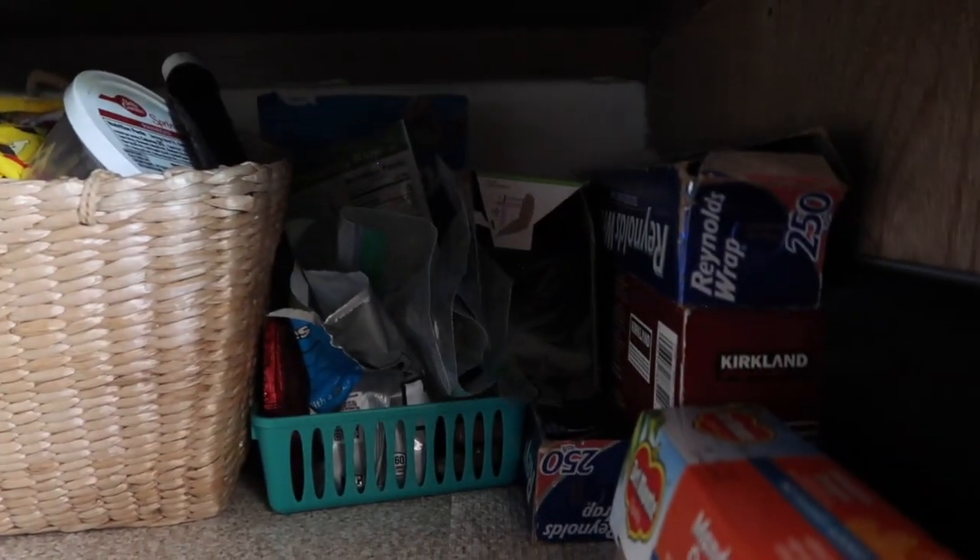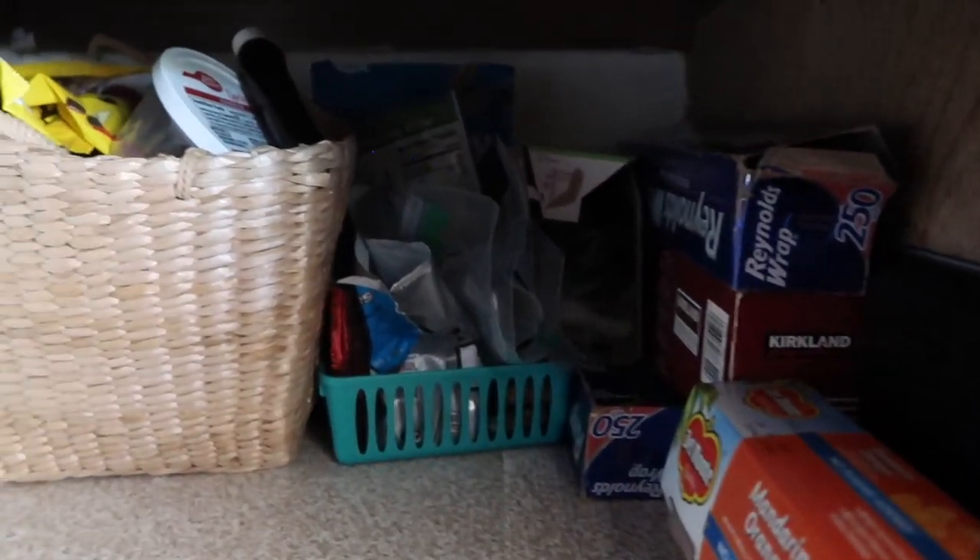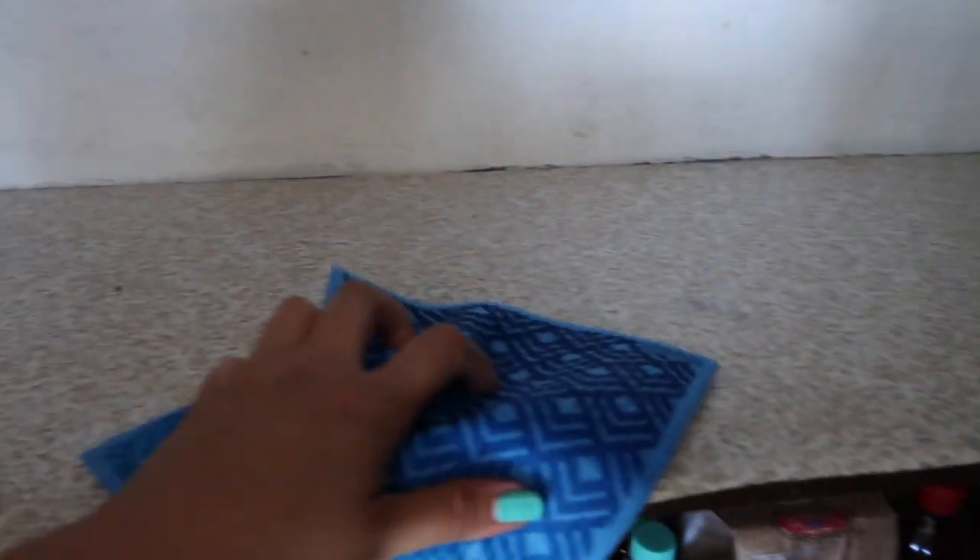Now we're on the second shelf and I took most of the things out. I did not take out the stuff sitting in the back because I had just organized that last time I was here. So I'm mainly just going to wipe things down because I found some crumbs and stickiness on there, so I'm using my cloth to wipe that down.